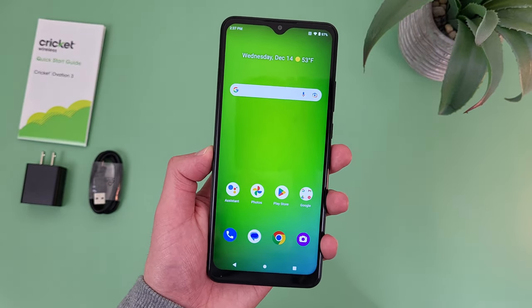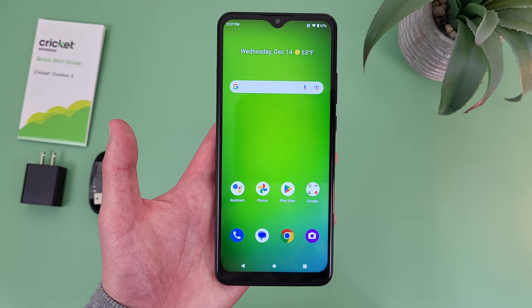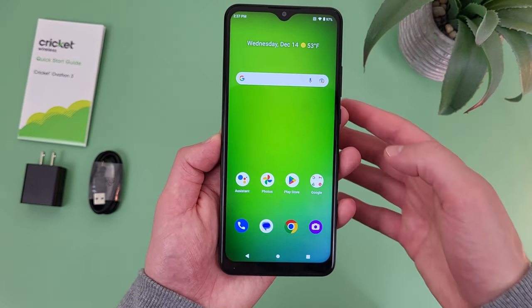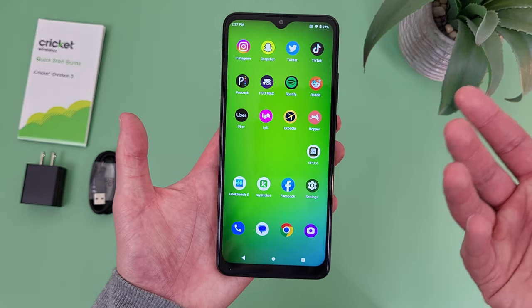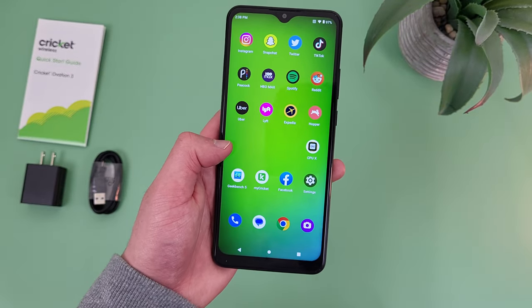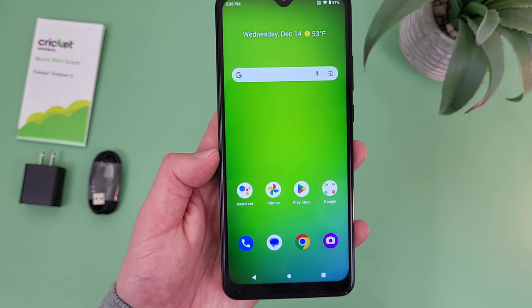My fourth reason to buy the Cricut Ovation 3 is, believe it or not, the performance. With this phone we're getting 3GB of RAM with the MediaTek Helio A25 processor. On one hand, it's not like the phone is going to be super fast — if you're doing high-performance gaming, you're definitely going to want to go with something higher-end, because this phone is really not meant for that. But for an entry-level phone meant for basic activities and light use, the performance we're getting with the Cricut Ovation 3 is actually pretty good.